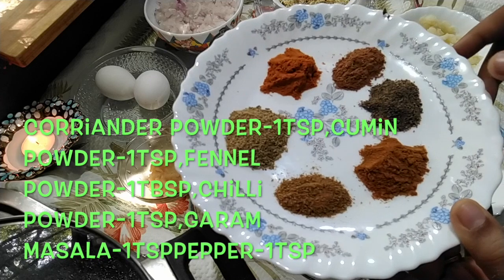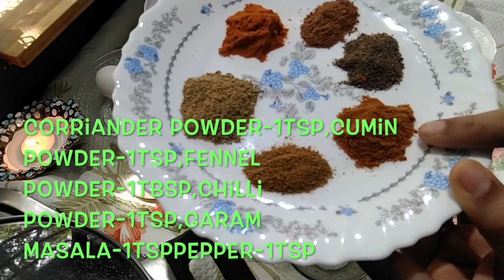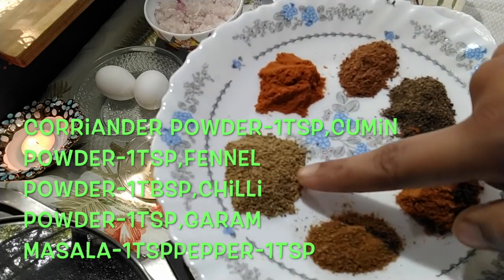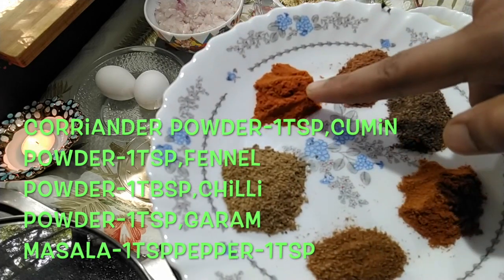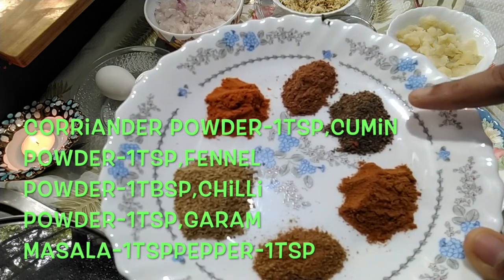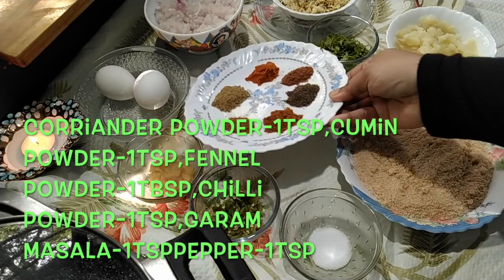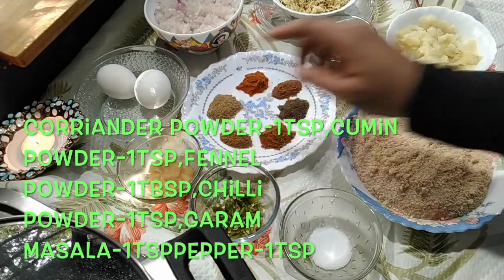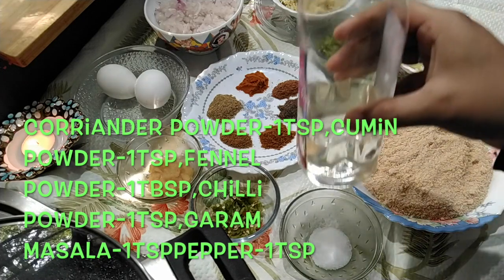You need some coriander leaves and then the magic ingredients that adds perfect taste to your cutlet: 1 teaspoon coriander powder, 1 teaspoon cumin powder, 1 tablespoon fennel powder, 1 teaspoon chili powder, 1 teaspoon garam masala, 1 teaspoon pepper, then 2 eggs and coconut oil.